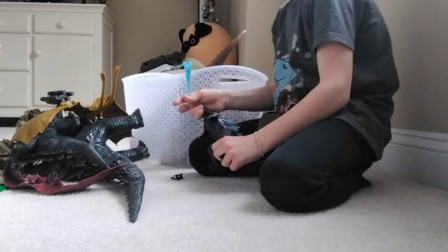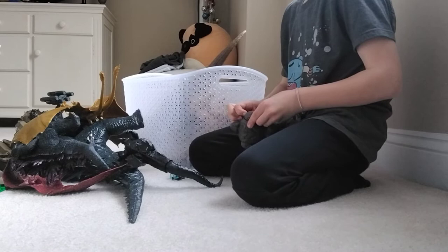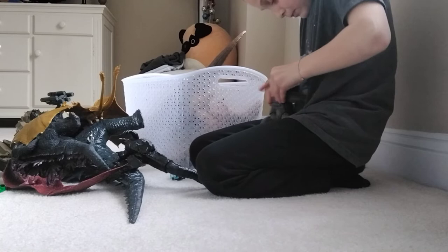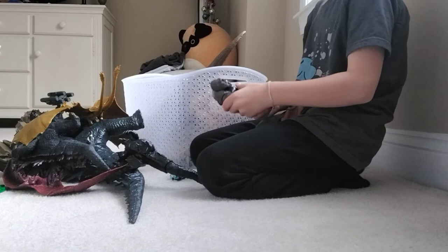Moving on to King Kong. He has a little station right here. He also has battle damage — see? This monster is also kind of a pain in the butt because it's hard to put the battle damage back on. But anyway, it has rotation right here. I lost the axe for this, but it has a little slot right here for the axe.